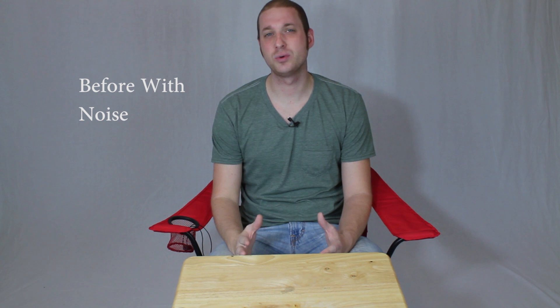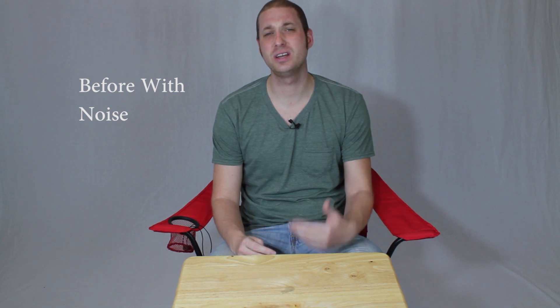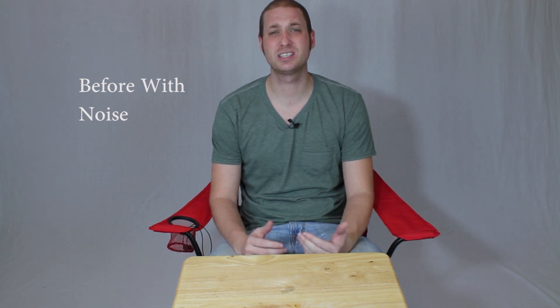Hi guys, I'm David with Media Unlocked and as you probably noticed my audio is pretty crappy at the moment. The reason is that I've actually gone into Magic Lantern and turned off the AGC gain so you guys can actually hear the noise.